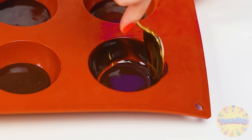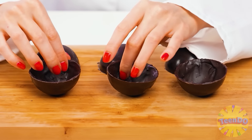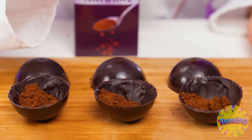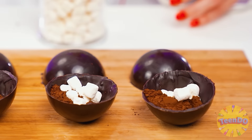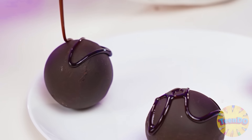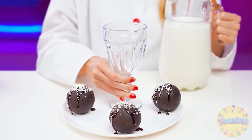I will evenly distribute it with a spoon on the sides of the mold. I'll put them to cool, and after a while I'll get the finished hemispheres. The only thing left is to fill them with stuffing and connect. I will use cocoa powder as a filling — a teaspoon in each half — then a handful of marshmallows on top. Cover with the second half and the bombs are ready. Pour chocolate sauce on the bombs and sprinkle with coconut chips. The bombs should be served with a glass of warm milk. A masterpiece!